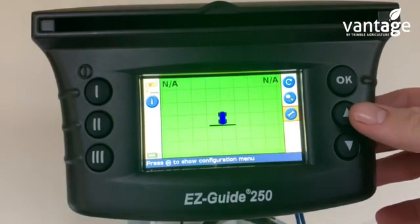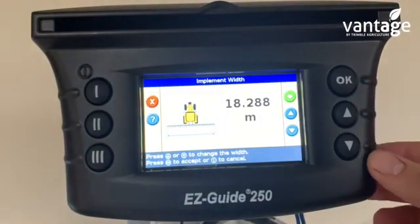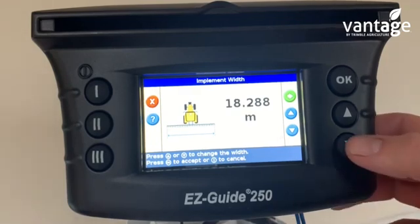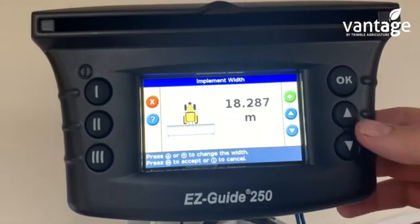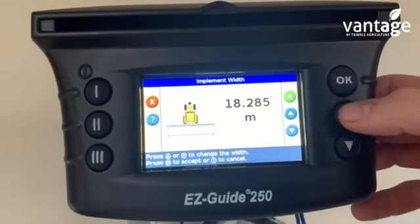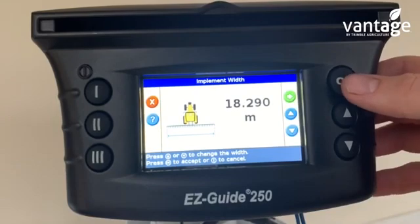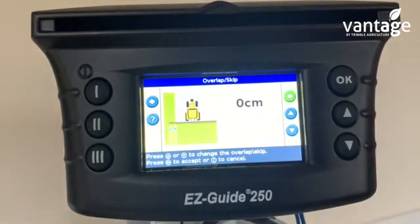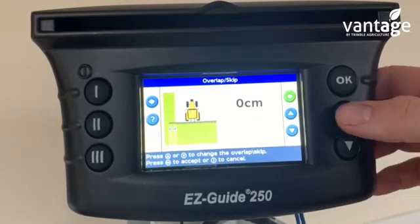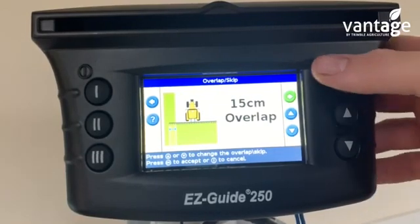When you're in the home screen, to set up your vehicle and your implement, go up to the first button here and press OK. We now have to enter our implement width — it's set in metric, in meters. So if I just say this is 18.29 meters, that's my implement width. Press OK. For overlap — for fertilizer spreading you can set a 6 or 8 inch overlap. If you're using a patch antenna I would be setting a 15 centimeter overlap.